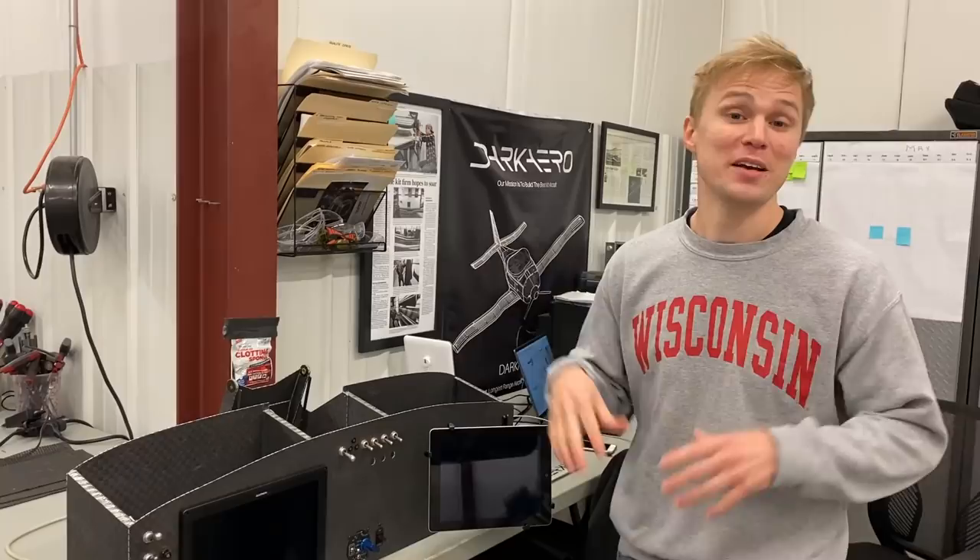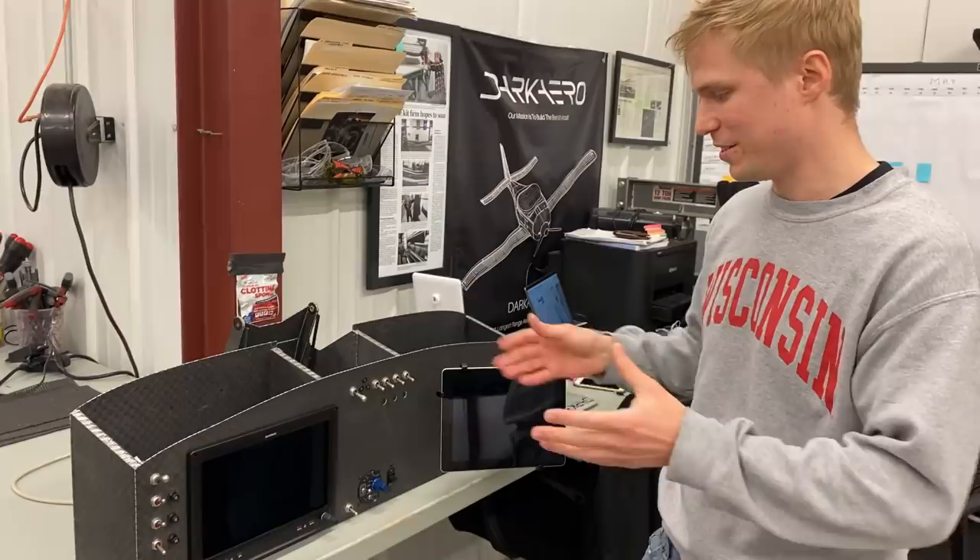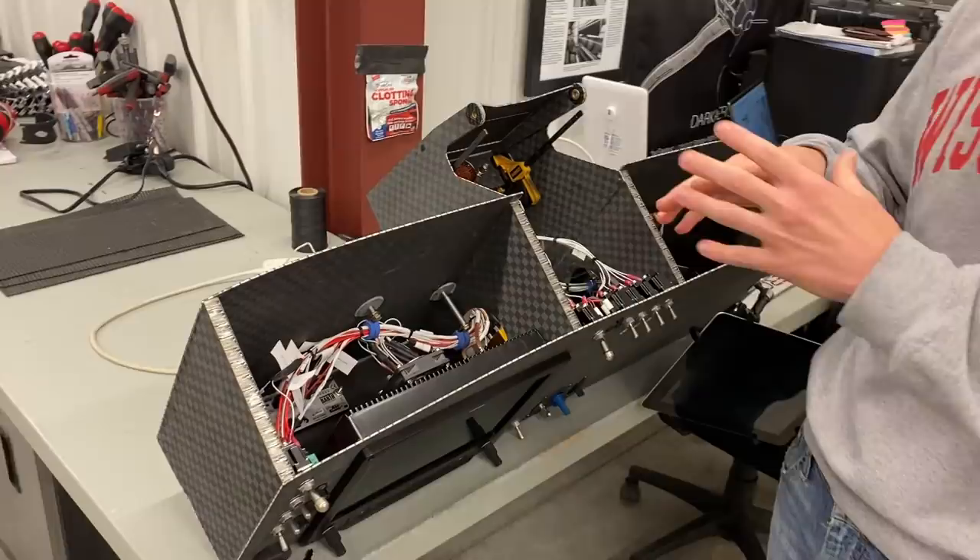So last time you guys saw this panel, I was just installing the switches and the breakers and everything you see here, but I hadn't yet actually wired anything. But that's what I've been doing this week — I've got all the wiring in place now for all the switches you saw before.